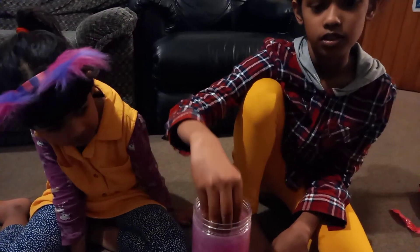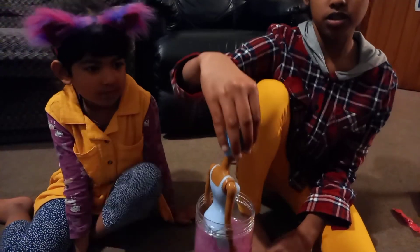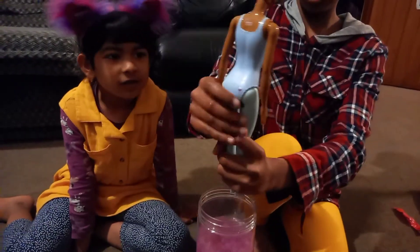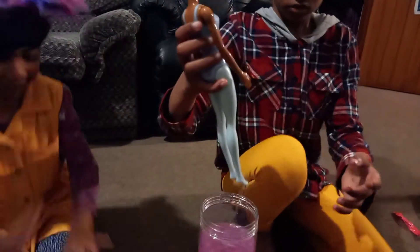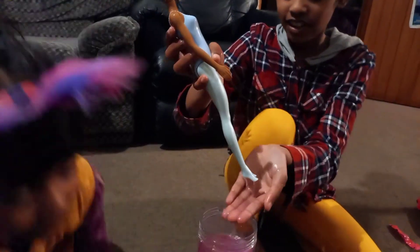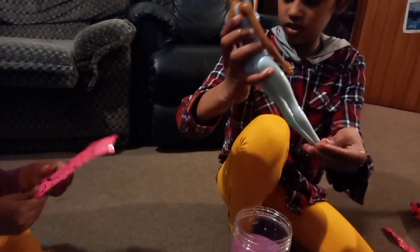Okay. Oh, a little bit of purple still. All right, now that it's ready, let's see what we got. Oh no. Oh no. Let's start with this big one.